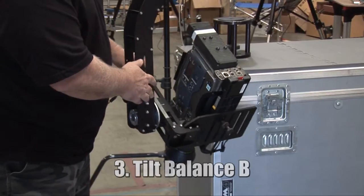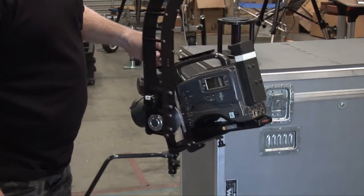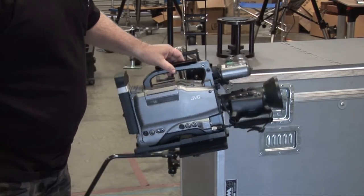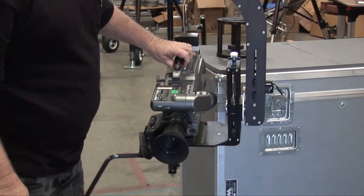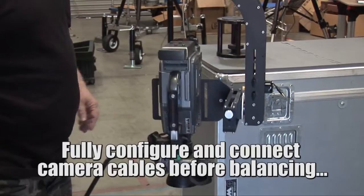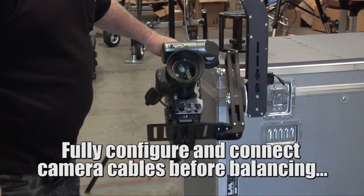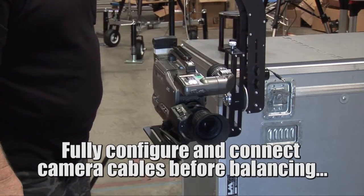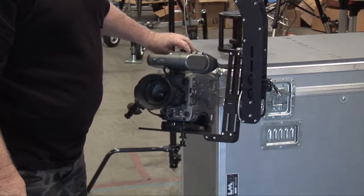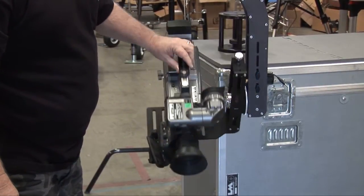In an actual setup, you would already have all the cables attached, and you need to do that when you're doing your actual leveling. But for the purposes of this demonstration, I just want to show you that the camera is perfectly balanced. Now, if we change anything — like if I move the viewfinder — it's going to be off balance again. So always make sure your camera is equipped and in the attitude you want it to be balanced in. I've got the motors away from the main drive gear in order to do this, so you get full free movement of the camera.